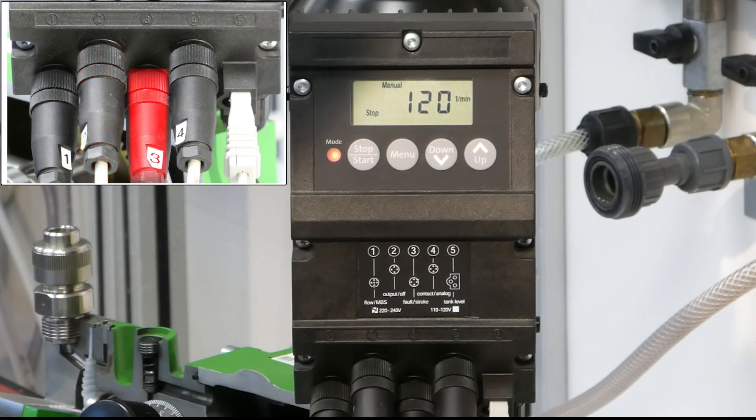On socket number three, you can output a fault signal in case of an error — the pump is detecting an error — and you can also get out a stroke signal from the stroke counter.